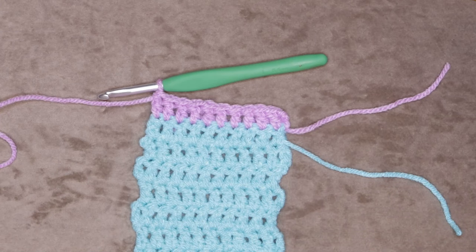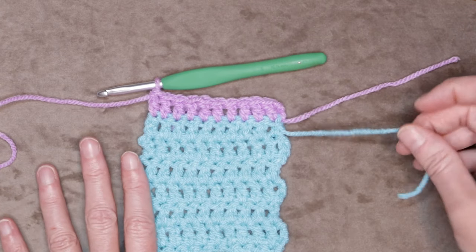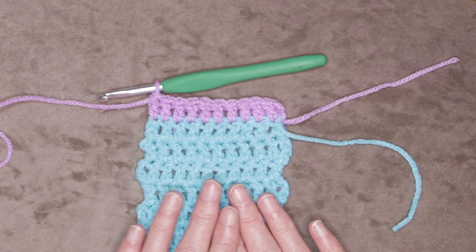Sew in those tails and you're finished! I hope you enjoyed this tutorial. I would love to see how yours turned out — you can find me on social media, all those links are in the description box below. If you haven't subscribed to this channel, go ahead and do that. Thanks for hooking along — we'll see you in the next class, and stay hooked!